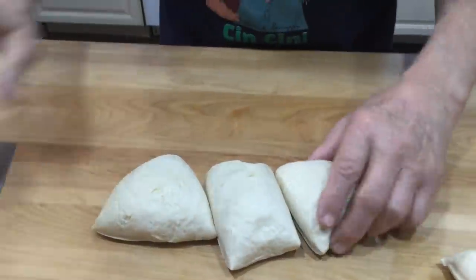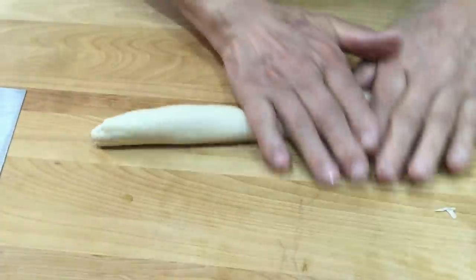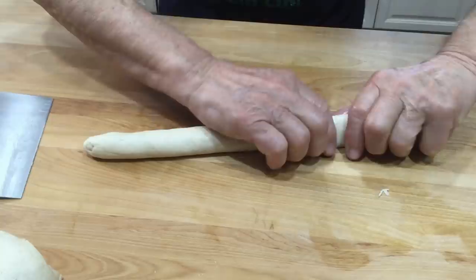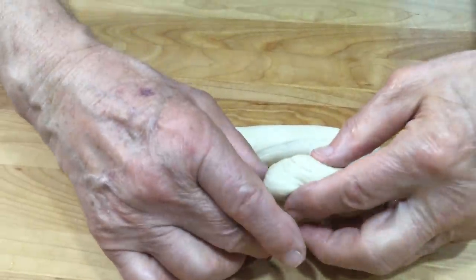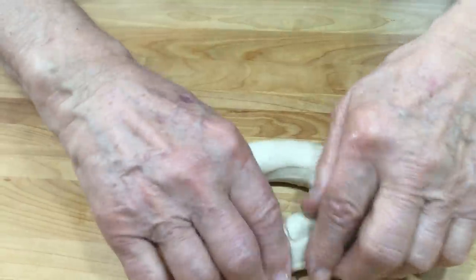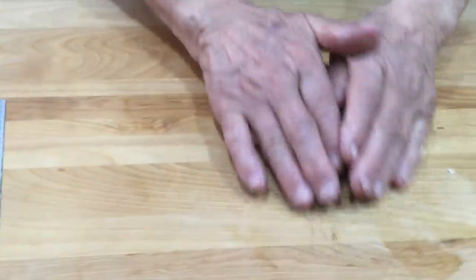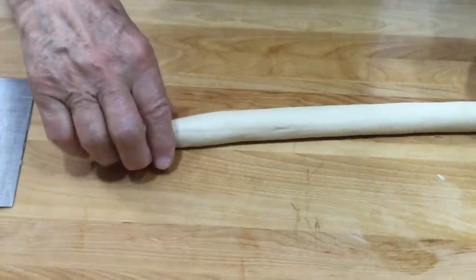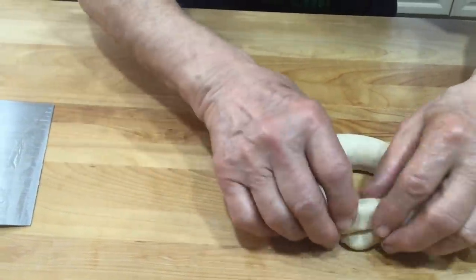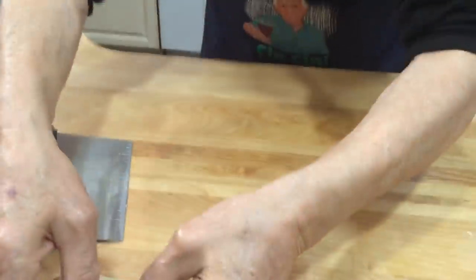Now I roll each piece — no flour needed — and roll it like that, nice. Then I close it and make the shape of the bagel, like that. Make sure you pinch it so they stick together. Put it on the side and do the rest the same way. Pinch well so when you boil them they don't come open.